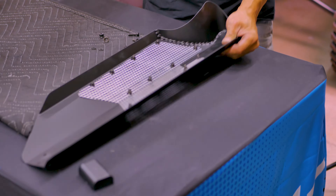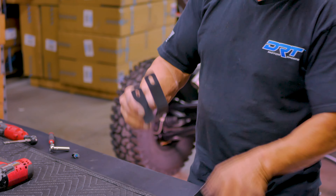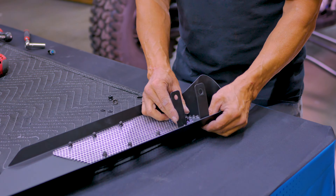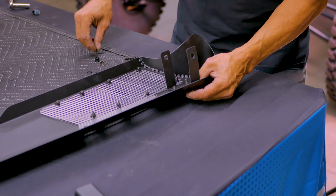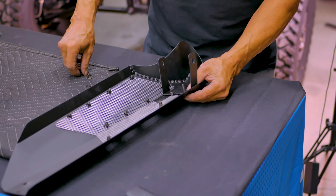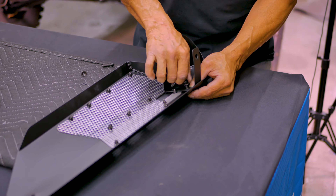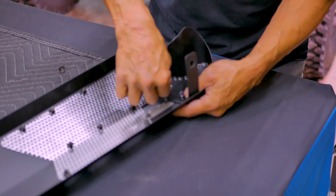Next, let's install the mounting bracket to the shield. Grab the bracket and align it with the two holes in the shield, with the bend towards the top of the shield. The bracket can only be mounted one way. Now install the supplied 2 millimeter bolts and thread on the 13 millimeter backing nuts and tighten down.